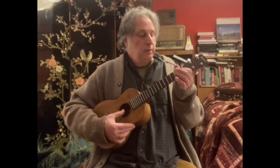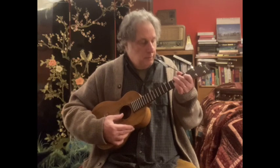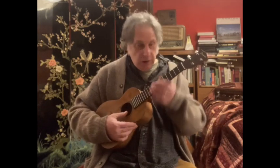I put the song in F. That's not the original key, but it sits on the ukulele really nice in F. Let's check it out. You've got the beginning where Gene Kelly's whistling, and that melody goes like this. That's just swing eighth notes — we're trying to swing it a little bit, and it's using the F major scale.